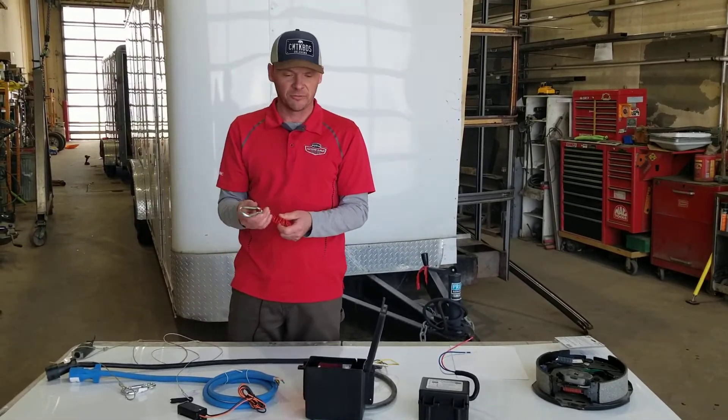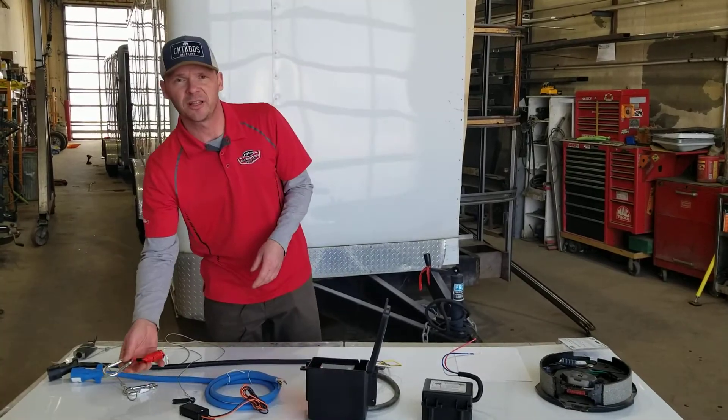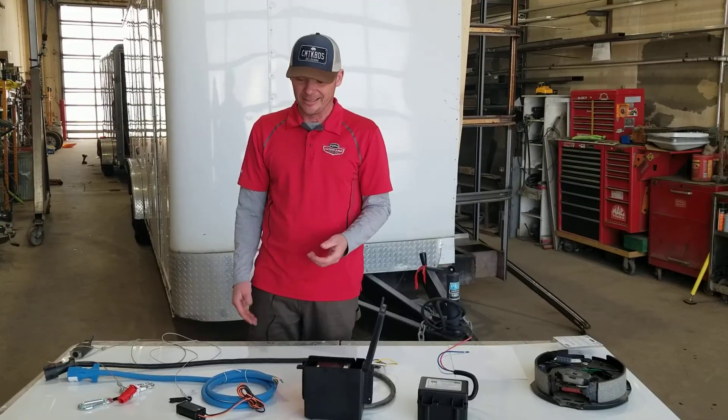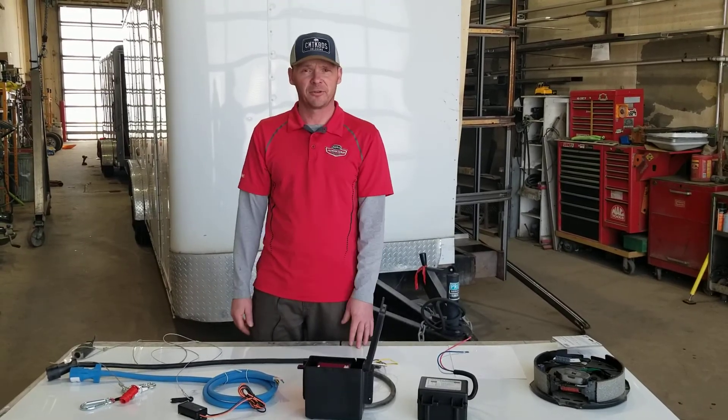Please, at any time, if you want to bring your trailer to us, we'll service that trailer for you. We'll go through your breakaway system and check it at no charge. This is very important to us. Thanks for visiting today.